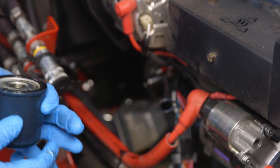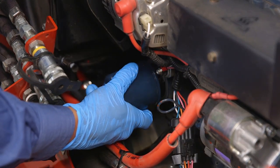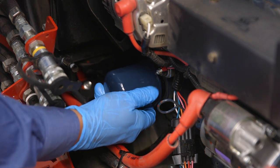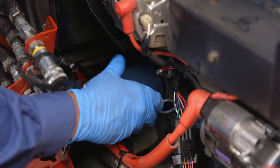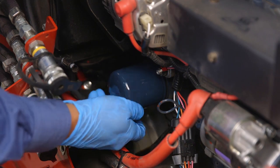Place a light coat of oil on the O-ring, or the seal, for the new filter, and turning it clockwise, install it back onto the engine. Until the oil filter seal contacts the sealing surface, then rotate another one-half to three-quarters of a turn.